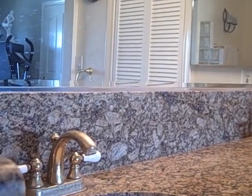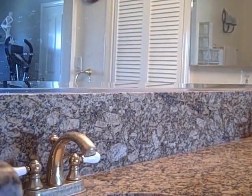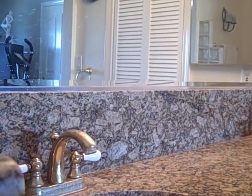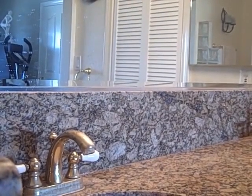Welcome to Granite Shield. This is a bathroom that was intentionally not cleaned for 3 months, that has been sealed with Granite Shield, and it will show you how easy it is to clean and maintain.